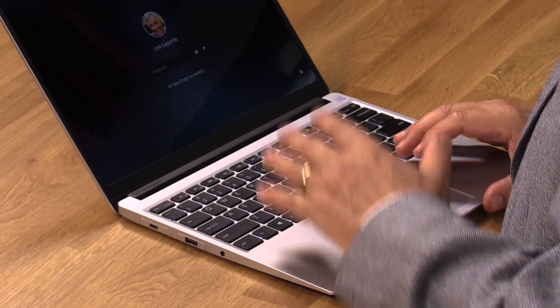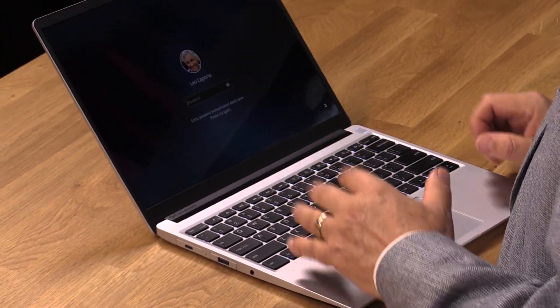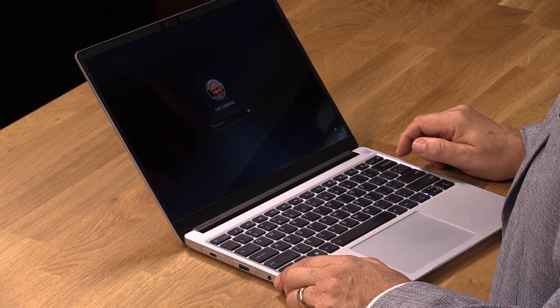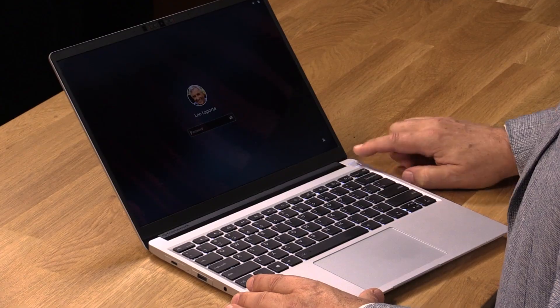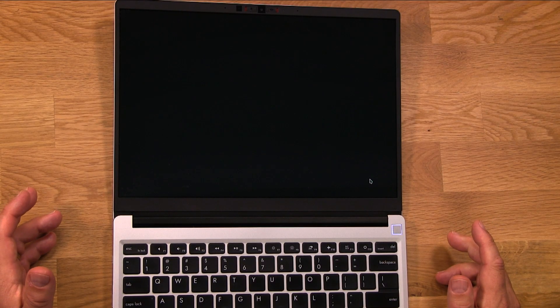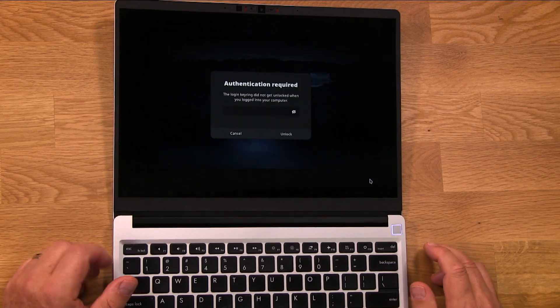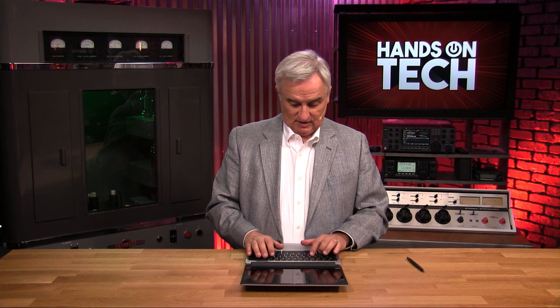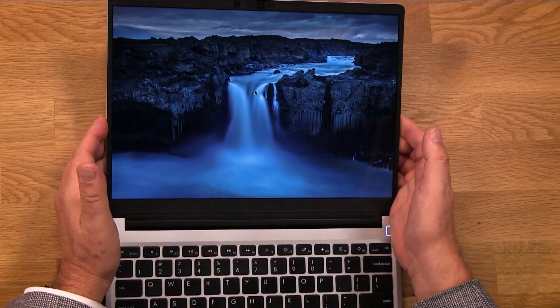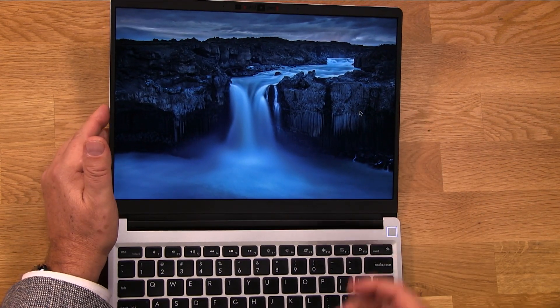I was very impressed because not only does everything work out of the box — the screen, the trackpad, the keyboard, even the volume keys and the other function keys — but even the fingerprint reader, which is great. I put my fingerprint on there and it unlocks immediately. Really pretty amazing. There are a lot of Linux distributions that don't support fingerprint readers. The keyring did need to be unlocked, but now here we are in the Manjaro desktop. I love a 3:2 screen — it's perfect for the kind of work I do, coding especially.